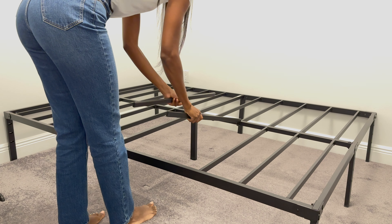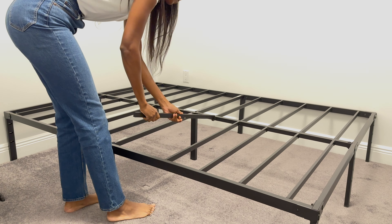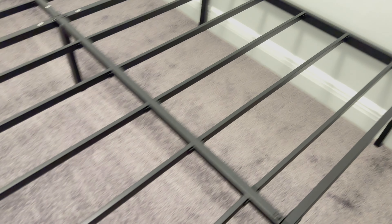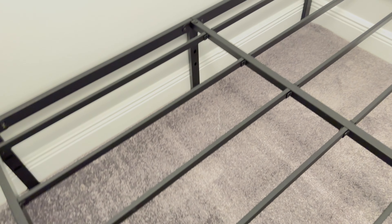This is the new Jeto metal bed frame, and as you can see it was so easy to put together. The instructions come in the box, and then you just put together the metal slats, which are awesome and very sturdy. In fact, it can hold up to 3,500 pounds.